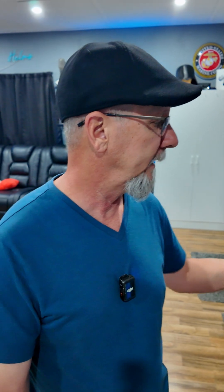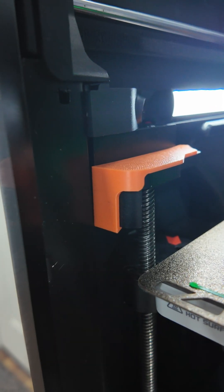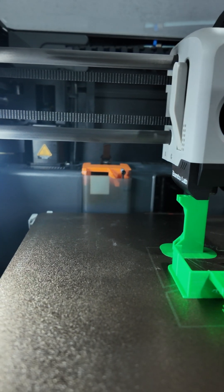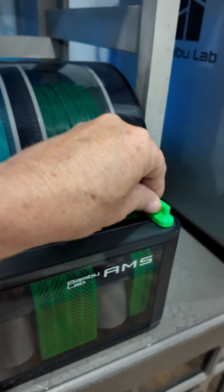With the X1 Carbon and the P1S, we've printed some new handles, some new Z-axis covers for the printers, and some filament cutters that cover the back tray. Those were the minor changes.